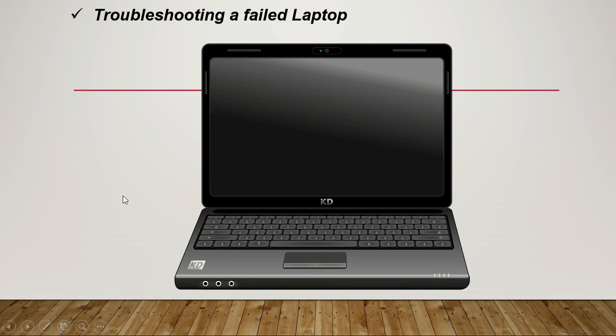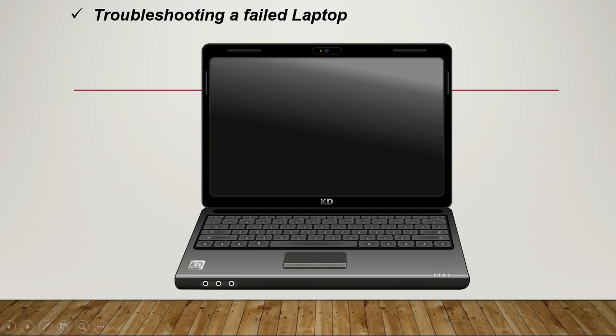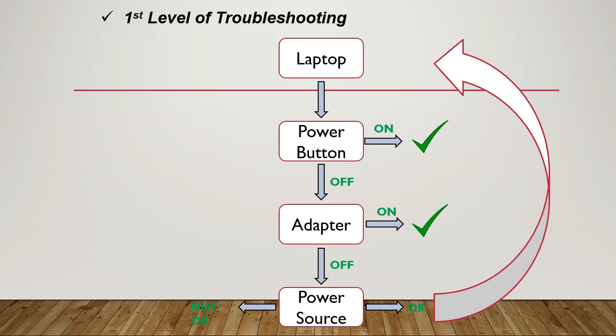In this video we're going to see how to troubleshoot a failed laptop, and we're going to cover three levels of troubleshooting. This is the first level. As you can see, this is the troubleshooting tree. We have the power source, the cable, the adapter, and the laptop.